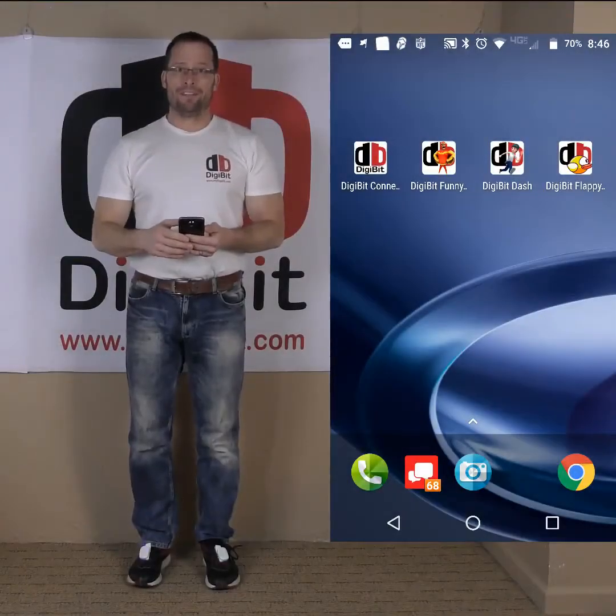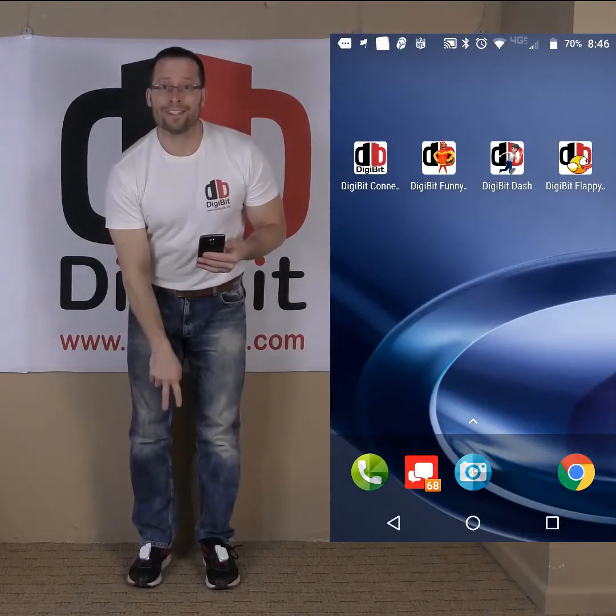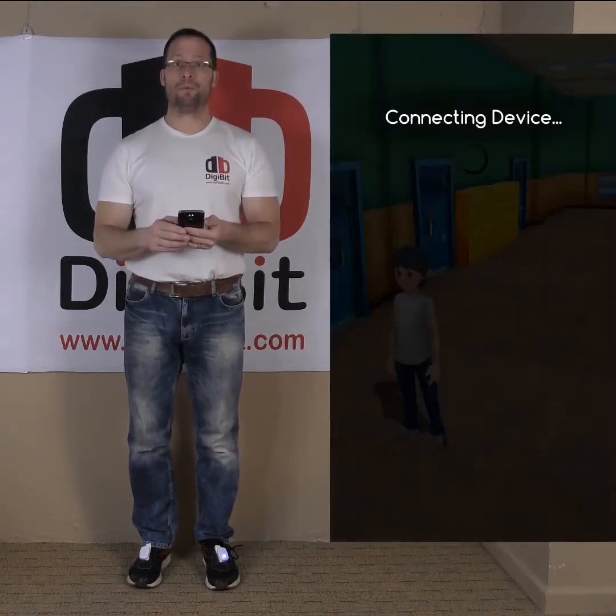The first game I want to demonstrate is Digibit Dash. You'll notice that the Digibits are worn on the top of my feet and they're going to monitor my feet motion as input into this mobile game.